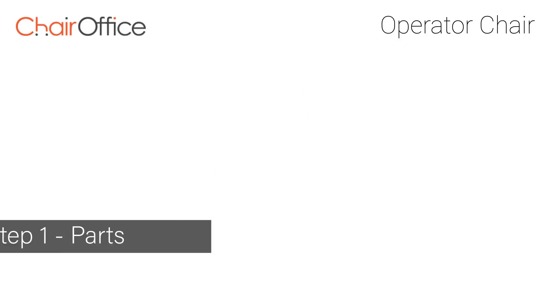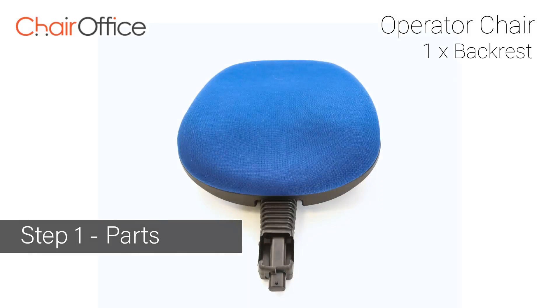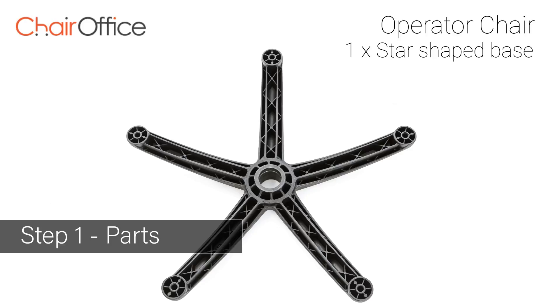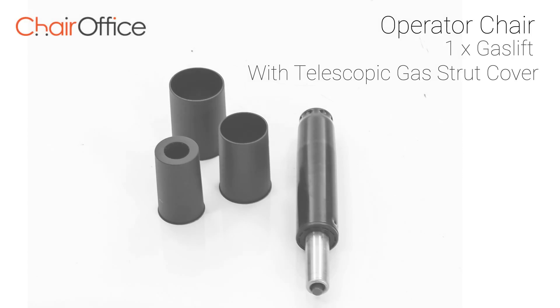Your fittings include a seat, a backrest, one star-shaped base, five casters, and a telescopic gas strut cover.